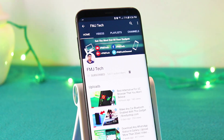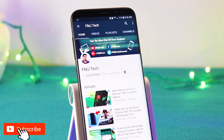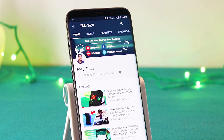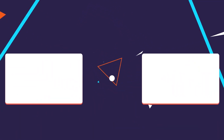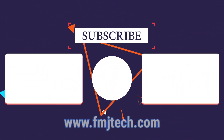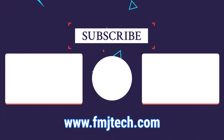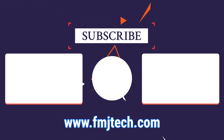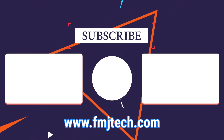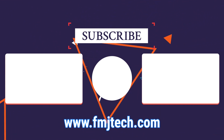So that's it for this video, and if you guys are new to this channel, consider subscribing. So with that being said, my name is Femil and I will catch you in the next video.